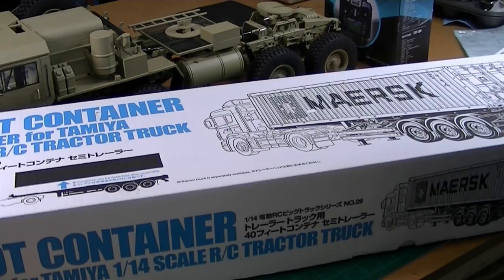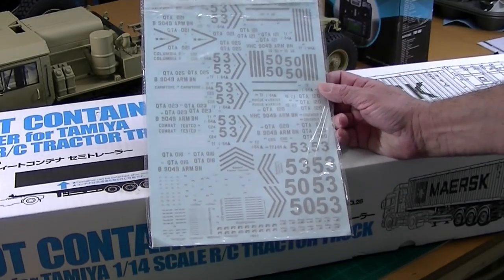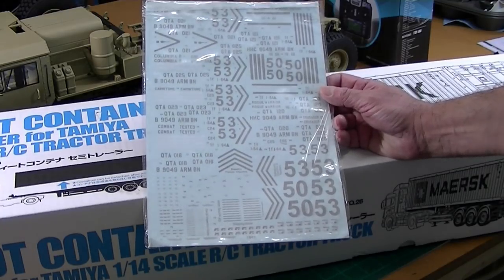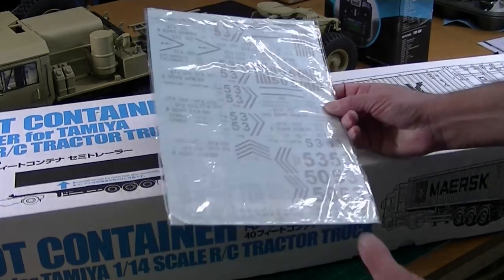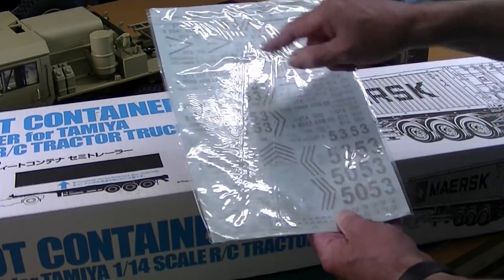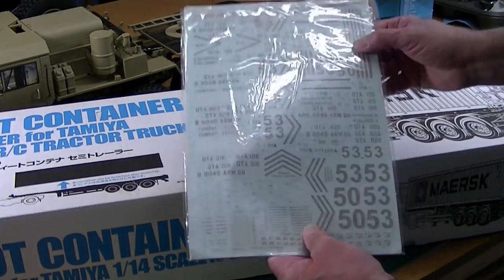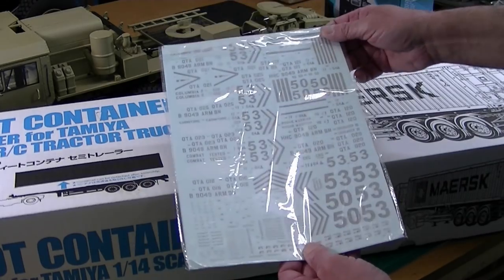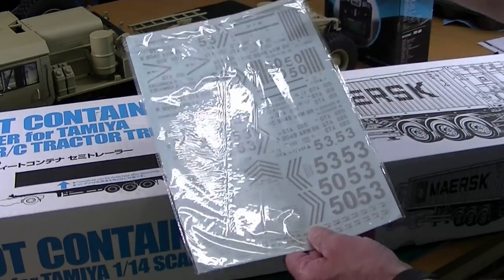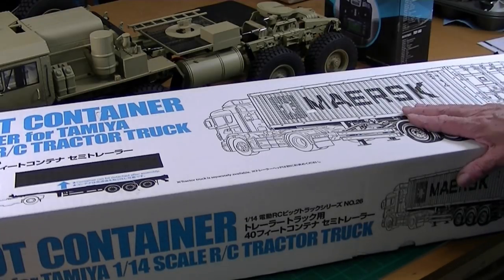I also got this really nice decal sheet designed for the 16th scale Abrams tank. Although I don't need tank decals, the V's and a lot of the small lettering — it's got all kinds of great little detail markings that'll look terrific on this truck. So I'm going to use that to do some of the extra detailing. Right now I want to go ahead and do this six-channel radio.